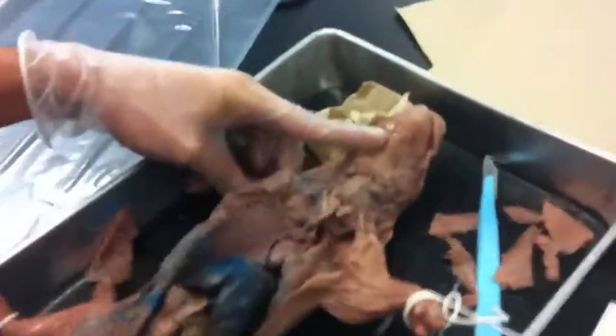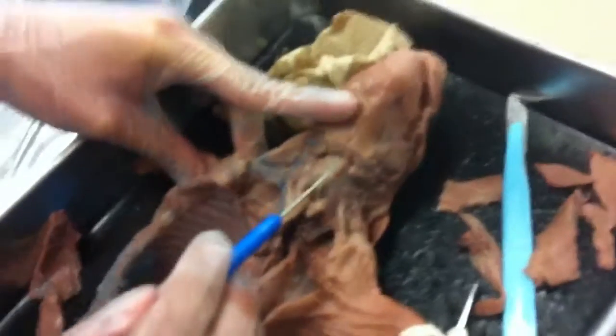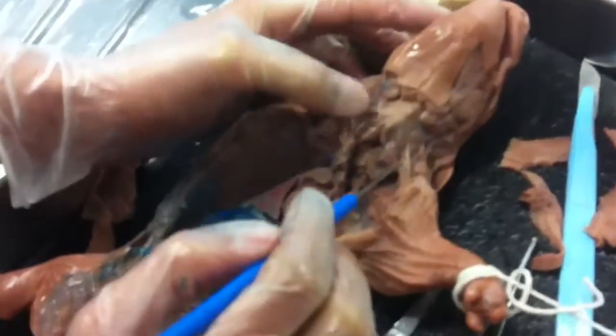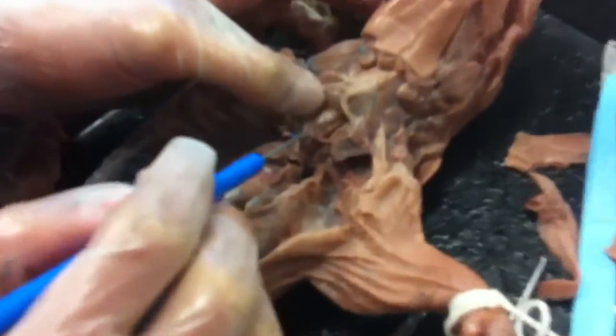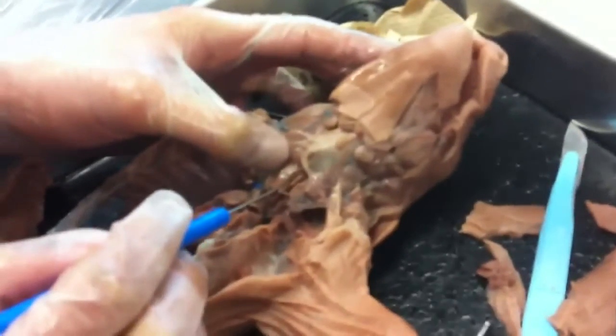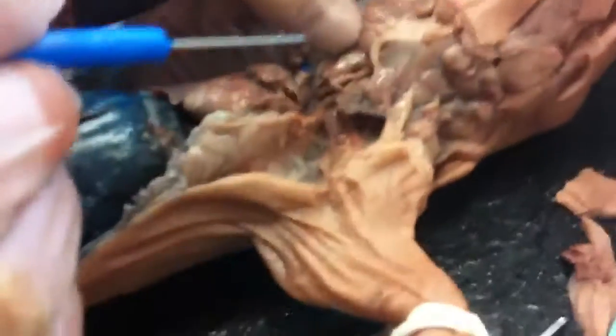Begin the larynx. The larynx is on top, and then the trachea is right here, and then the esophagus is the little thing back here with the softer part. The trachea is on top of the esophagus.